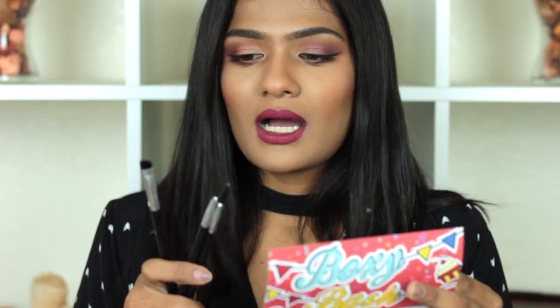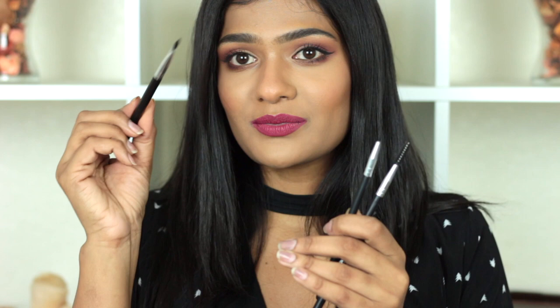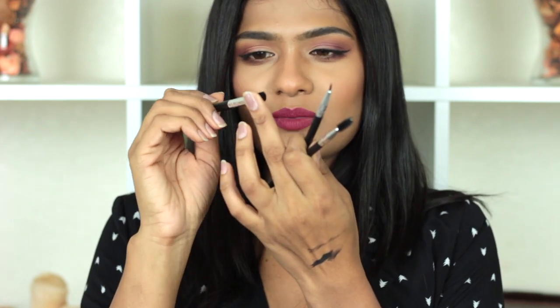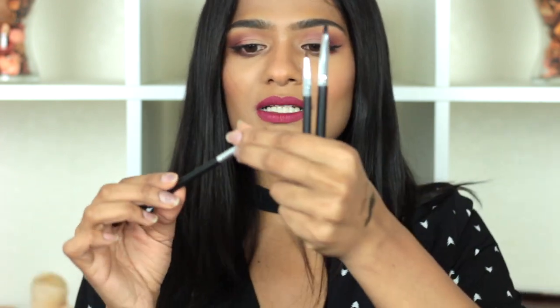The next product is from Esthetica — their three-piece Eye Trio, which comes with a spoolie, an angled brush, and a fine-tipped eyeliner brush. These are meant for eyebrows, but I personally wouldn't use the angled brush to fill in my brows since the shape is a bit hard to work with. However, if you're in a rush and want to quickly fill in your brows with powder, it's great for that. I used the eyeliner brush for my wing liner — it's very precise and pointed. This set retails for $45.